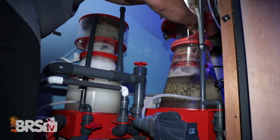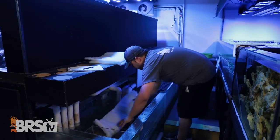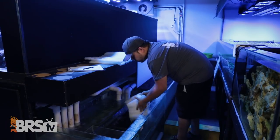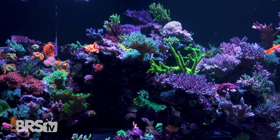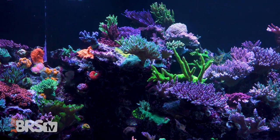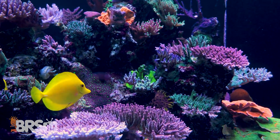Rather than having the skimmer in the sump, we have it in a more conveniently located place on the other side of the wall where we can get to the cup and clean as needed. What about filter socks on a system this large? We don't use filter socks — we use a very large filter pad because of its ease of use and economical cost. This tank is a bare-bottom tank, so what is it relying on for biological filtration? The rock in this system — it's 10 years old and has been in water since well before this tank. Established rock is a simple, stable core of biological filtration.